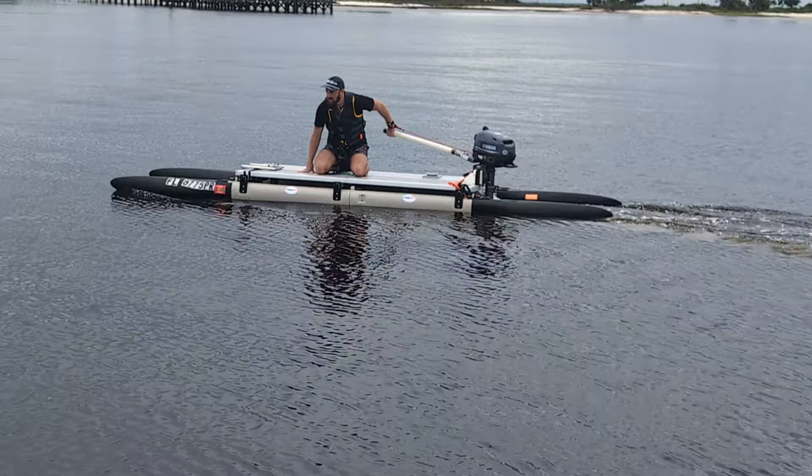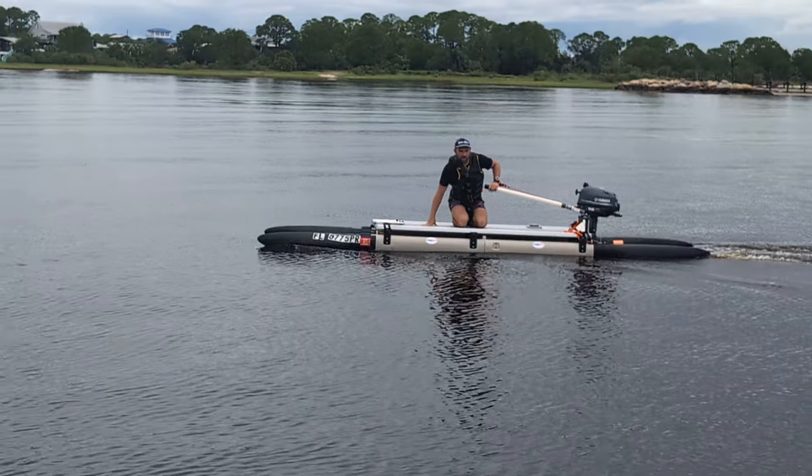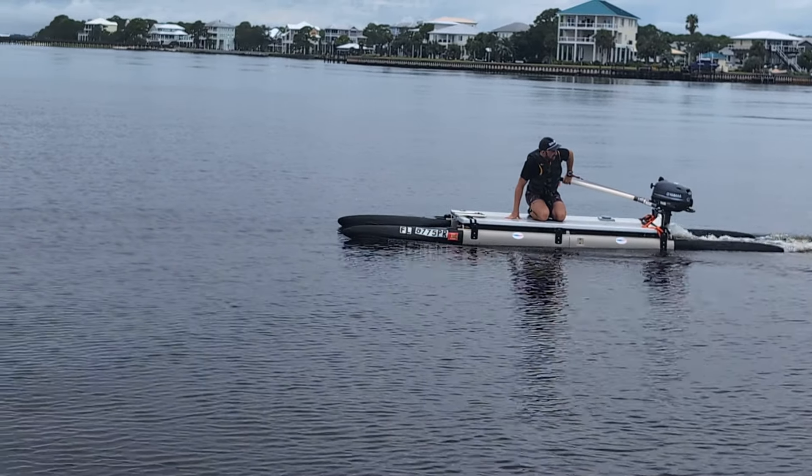Everything's new here. I'm learning, as you are, what this boat is going to do. This is test number one. So I'm seeing it — you're seeing it at the same moment that I'm seeing it.